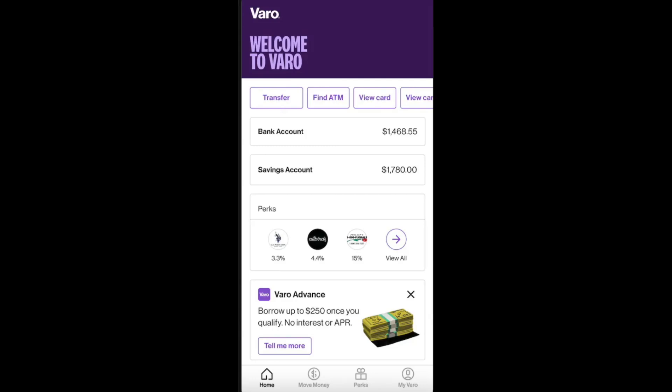How to add money to VARO with a different debit card. This option to add money to your account with a different debit card is only a one-time option for your first experience with VARO.